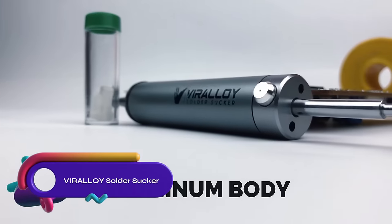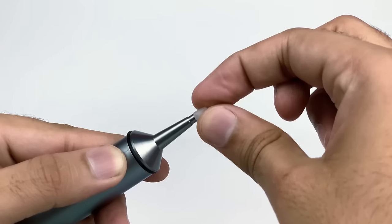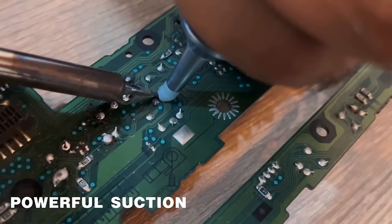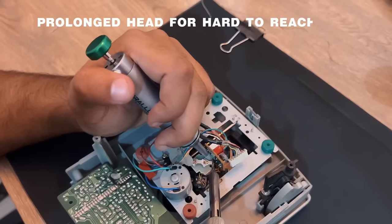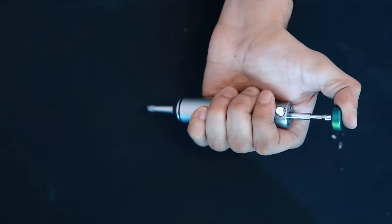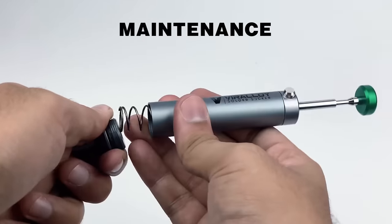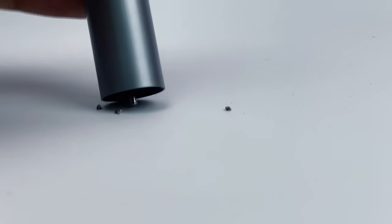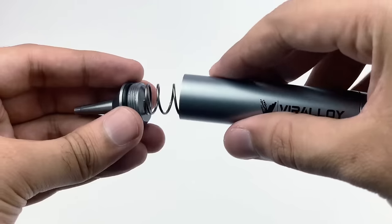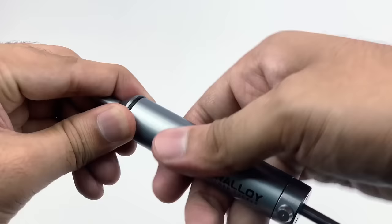The Veralloy Solder Sucker No-clog desoldering pump is a reliable and efficient tool for removing solder from electronic components. With its unique no-clog design, you can easily remove solder without worrying about clogging the nozzle tip. The pump's sleek and streamlined design allows for easy maneuverability, even in tight spaces. Constructed with high-quality 6061 aircraft-grade aluminum, it ensures durability and long-lasting performance. The Veralloy Solder Sucker is a versatile tool that provides excellent value for its price.